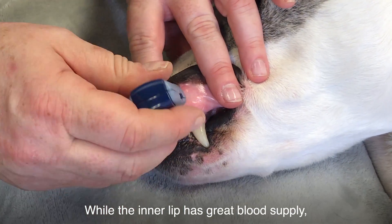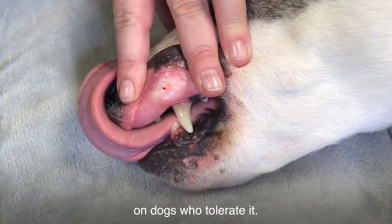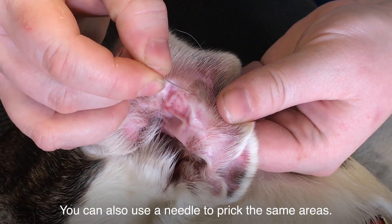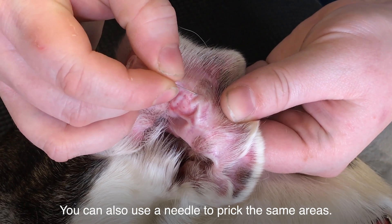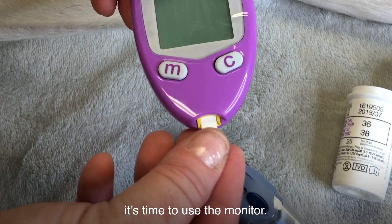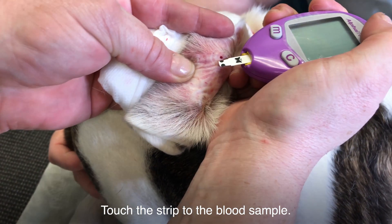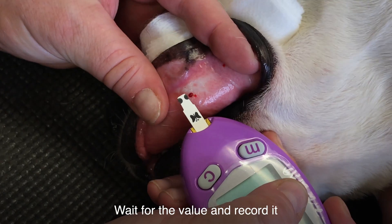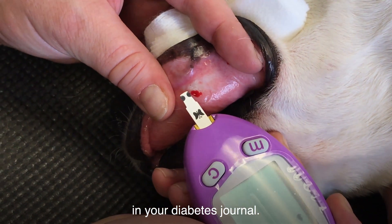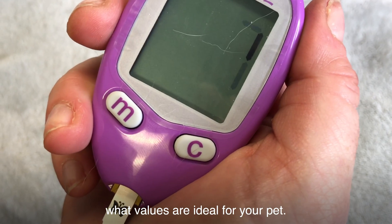While the inner lip has great blood supply, it's important to only perform this on dogs who tolerate it. You can also use a needle to prick the same areas. Now that you have a blood sample, it's time to use the monitor. Insert the strip into the glucometer, touch the strip to the blood sample, wait for the value, and record it in your diabetes journal. Your veterinarian will help you determine what values are ideal for your pet.